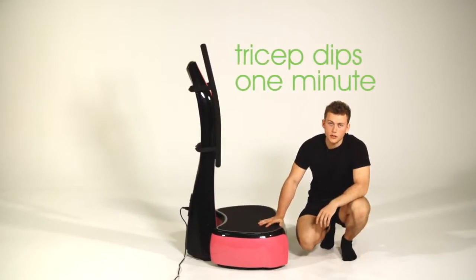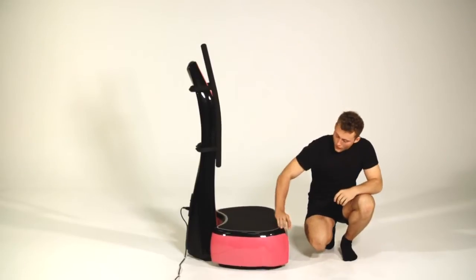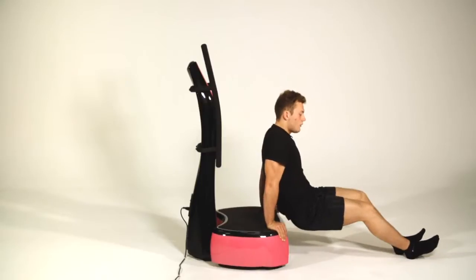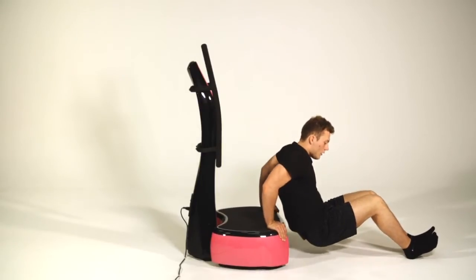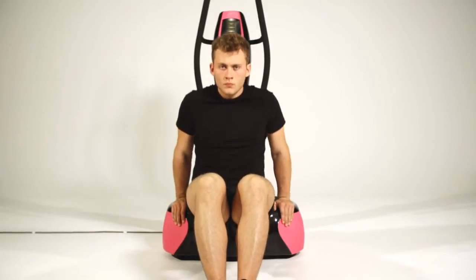Our next exercise is going to be tricep dips. The aim is going to be to hit the back of the arm and try to tone it. What we want to do is get our arms into position, legs out in front, and dip your bum to the floor and press back up. You want to repeat this for one minute.